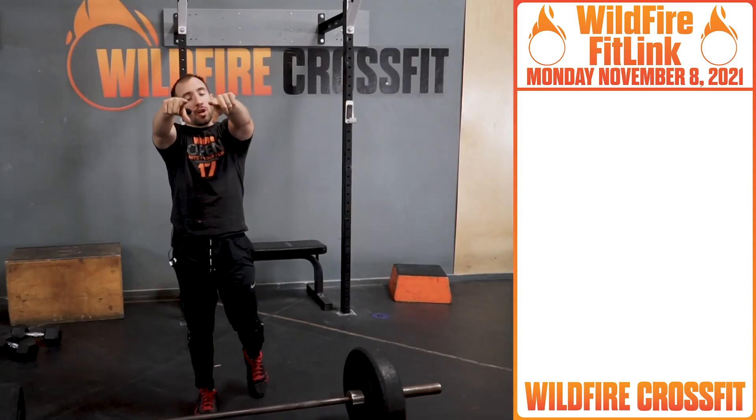Either way, have a great Monday. Enjoy this workout. Until next time, see you then. Bye.